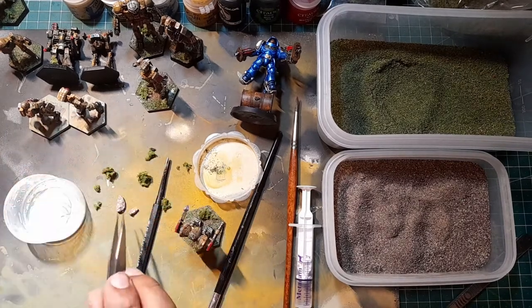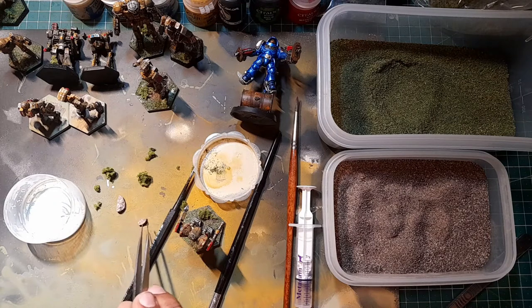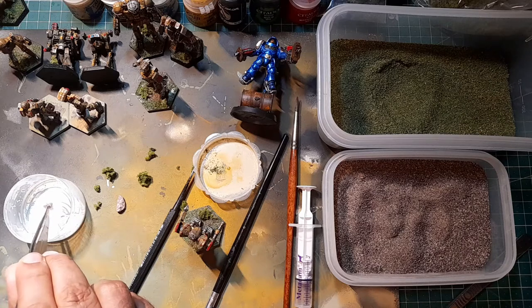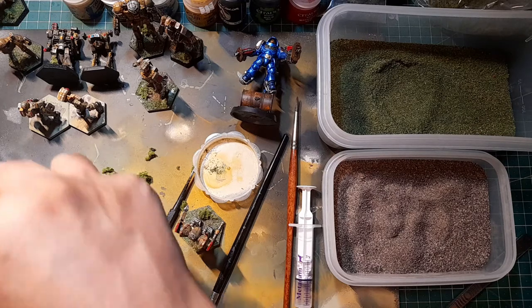I'll take one of the rocks - I'm going to use this one here. Make sure you decide which way you want it sat. I think I want it that way.